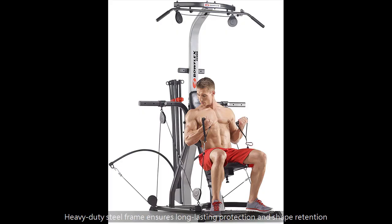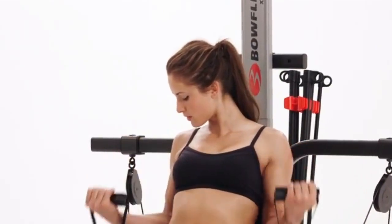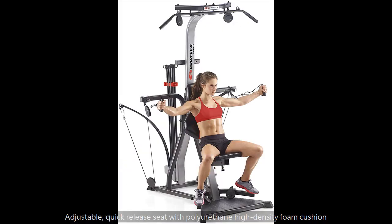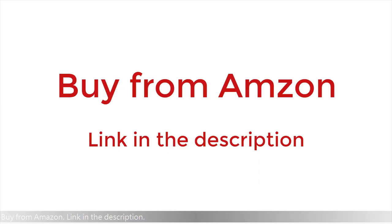Let's find out the features of the machine. Multiple cable and pulley positions for custom row counts. Heavy duty steel frame ensures long lasting protection and shape retention. Adjustable quick release seat with polyurethane high density foam cushion.